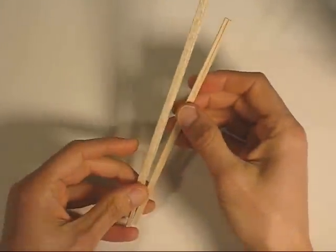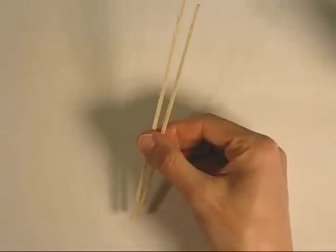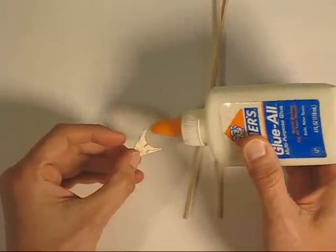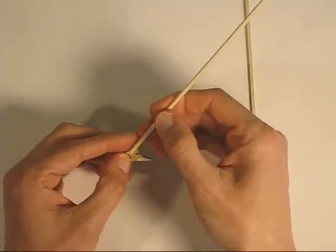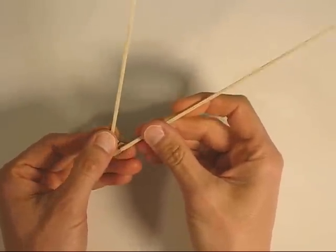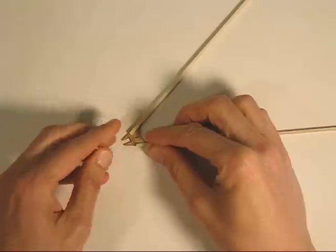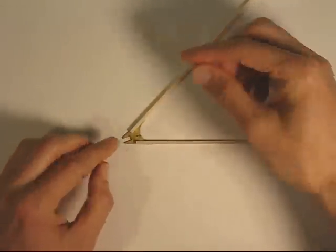Now, for the tail, notice you've got four balsa wood sticks here. We're going to use the two slightly shorter ones for the tail. For the next step, all we have to do is glue those onto here. Try to line it up with the kind of angled edge of the plywood part. And once you have that lined up, you can let it dry.